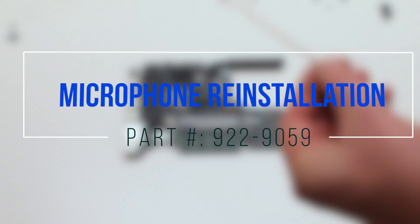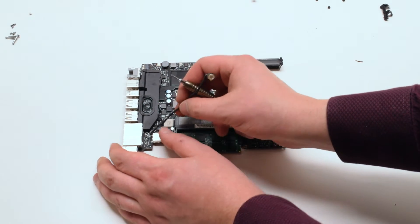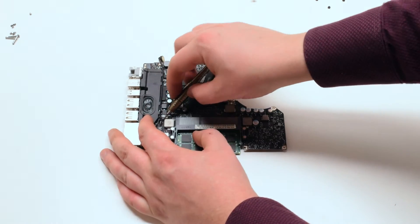For microphone reinstallation, reinstall the microphone and trace it down along the speaker. Reconnect the speaker.